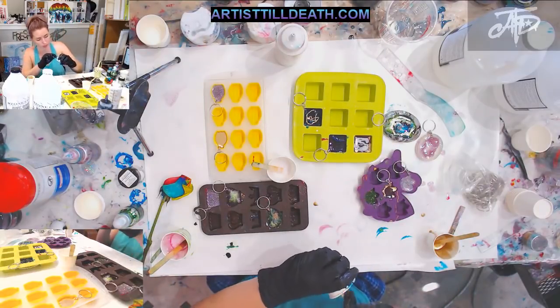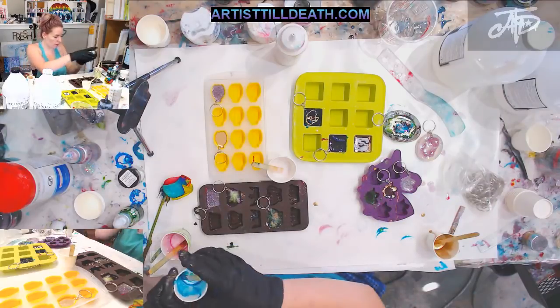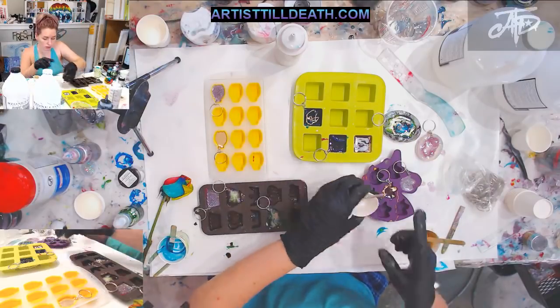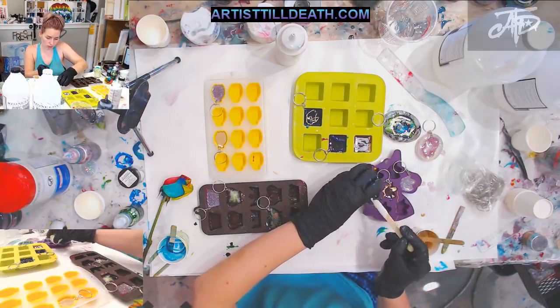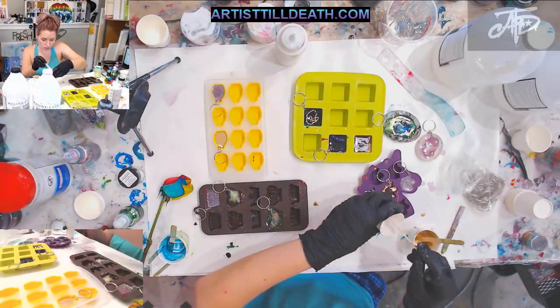Not much blue left — put that in there because why not. I already put gold in there, so let's add a little bit of white to see what happens. And let's just do another white unicorn.